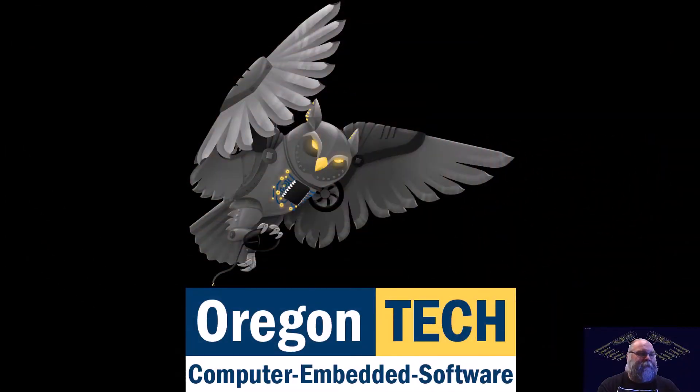For this demonstration slash tutorial, we're going to continue on learning about the NIOS II soft core processor in Intel's Quartus Prime Intel FPGAs. This time, we're going to build on our hello world that we did in the previous video, and we're going to add a parallel input output core to that system.